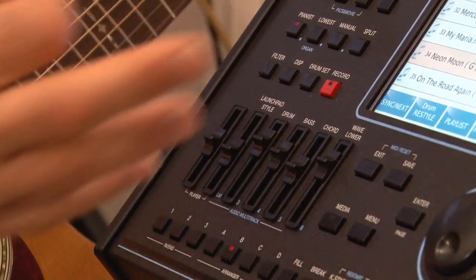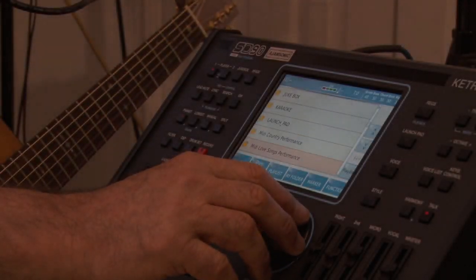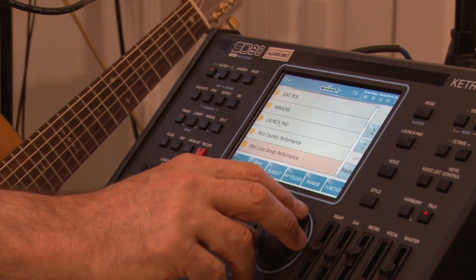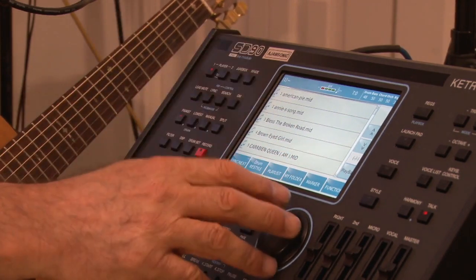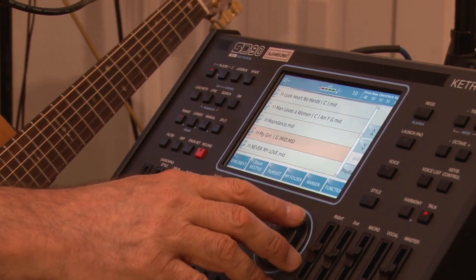Again, you're in control — you're the conductor. You can tell it whatever you want. I have mine in different categories: I have MIDI country performances, MIDI love songs, regular MIDI performances, and MIDI voice tron performances. We're going to get into all of these. The first thing I'm going to do is go into MIDI love songs performance, and you can see it opens up a page where I have stored all the ones I use. I'm going to go down here and pick one — let's use My Girl.